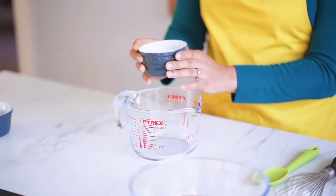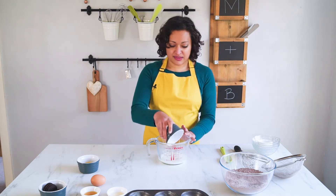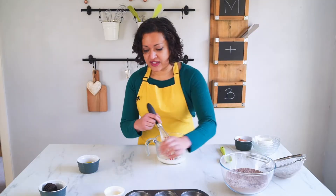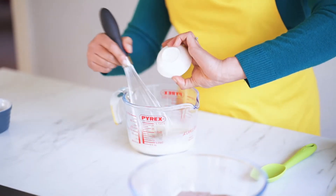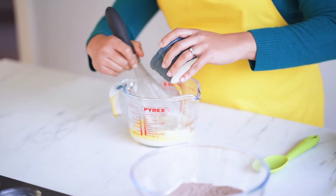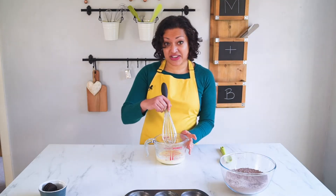In a separate jug for my wet ingredients, I'm going to put some whole milk — I find the fat really helps everything come together when baking. To that I'm going to add one egg and some vanilla, and give that a quick little whisk. I have some vinegar to add in as well. My last wet ingredient is some melted butter — just popped in the microwave for 20–30 seconds. I tend to whisk as I pour the butter in so it doesn't solidify. That's all my wet ingredients done.